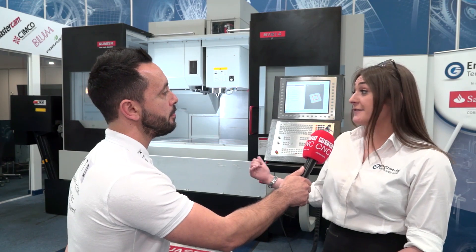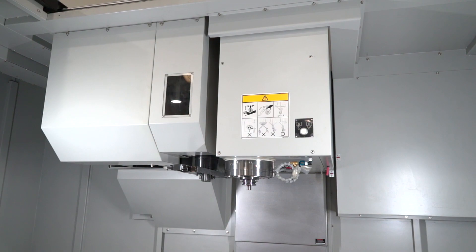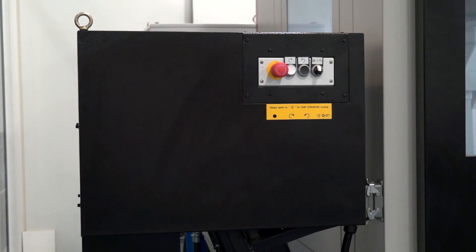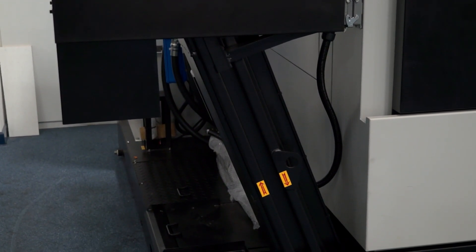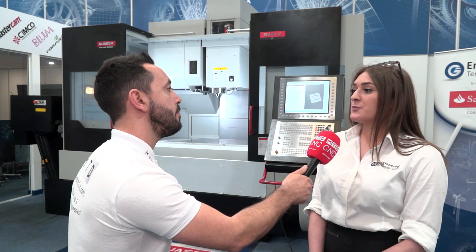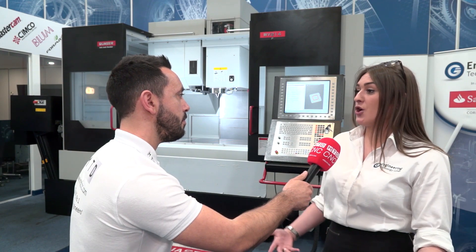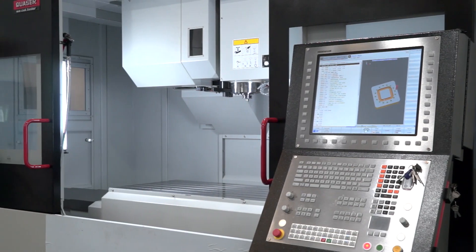Let's touch on some of the features briefly: spindle speed, tool capacity, and swarf evacuation. You've got a 15k spindle on this one. We've got 120 tools in the carousel around the magazine. And as you can see, we've got a swarf conveyor with augers that flush all the swarf down and straight into the swarf cabin. The spindle is a Maxi spindle. With 120 tools, that can accommodate multiple setups — you can also have sister tooling in there, so once you've used your tool a set number of times, it swaps it out automatically.